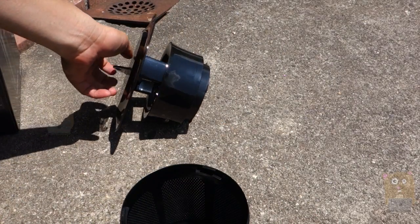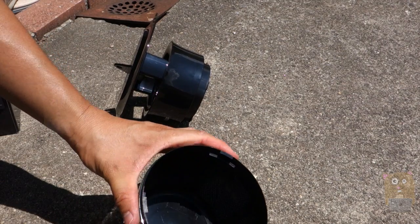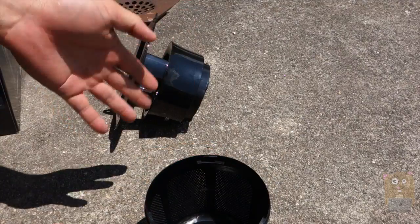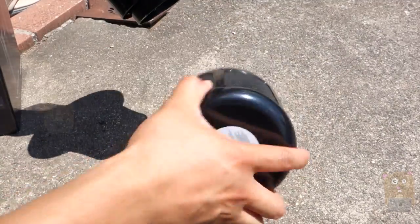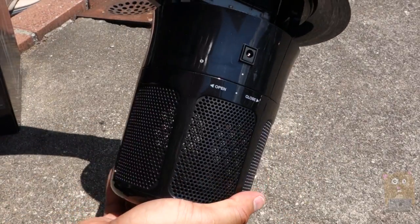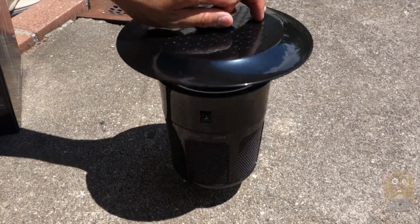They do recommend opening this outdoors, not indoors. I see two mosquitoes in there and a bunch of other insects that flew out. The unit does work and it's very easy to clean. I'm just going to toss the mosquitoes out, let some other insects eat it up, close it back up, plug it back in, and start using it again.